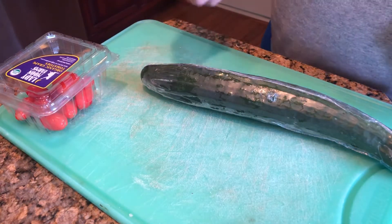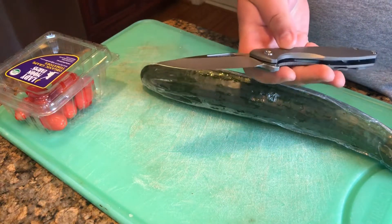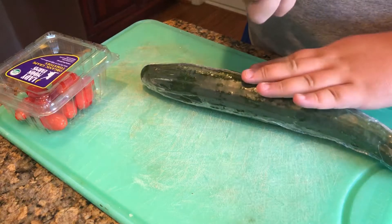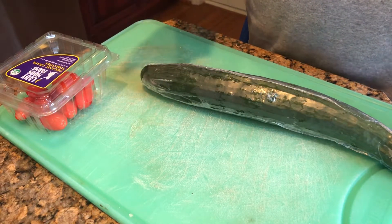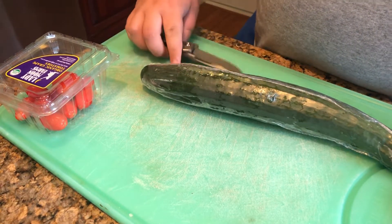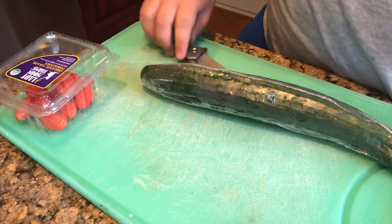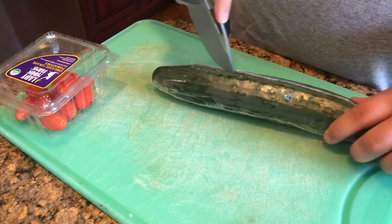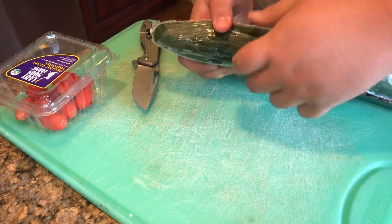Hey everyone, this is Cory with Casual EDC and today I'm giving you guys a little cut test showing off the cutting capabilities in the kitchen of the Koenig Arius. On my Instagram, which is at Stafford's EDC, I posted a picture where I used this as a butter knife, and I also used it as a peanut butter spreading knife — it worked fantastically because it has a nice wide blade.